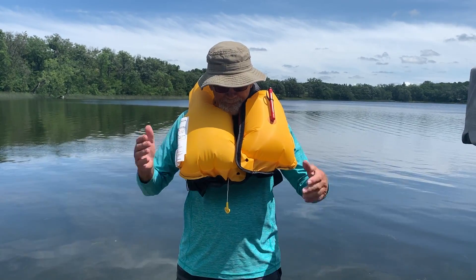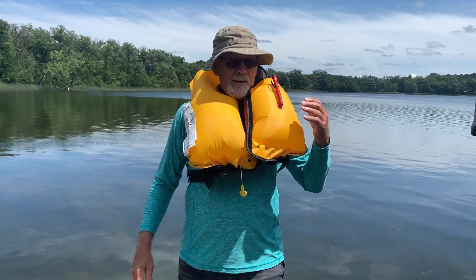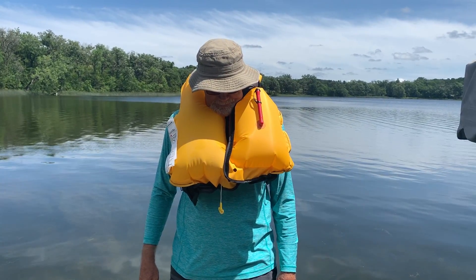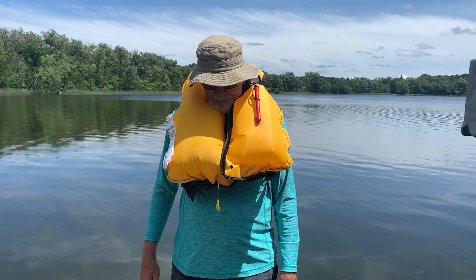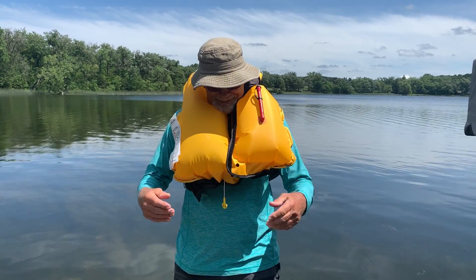Well, that looks like fun. Works — I guess that'll save your life. Finish it up. Now you got to fold it all back up — that's what I gotta do. All right, it worked.